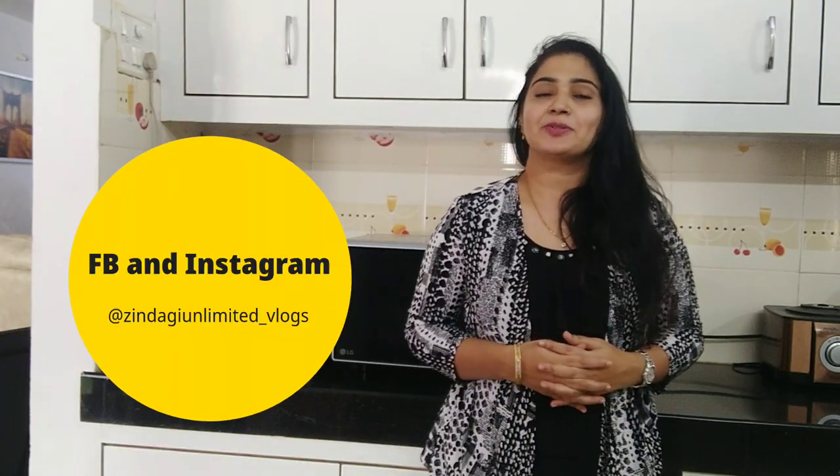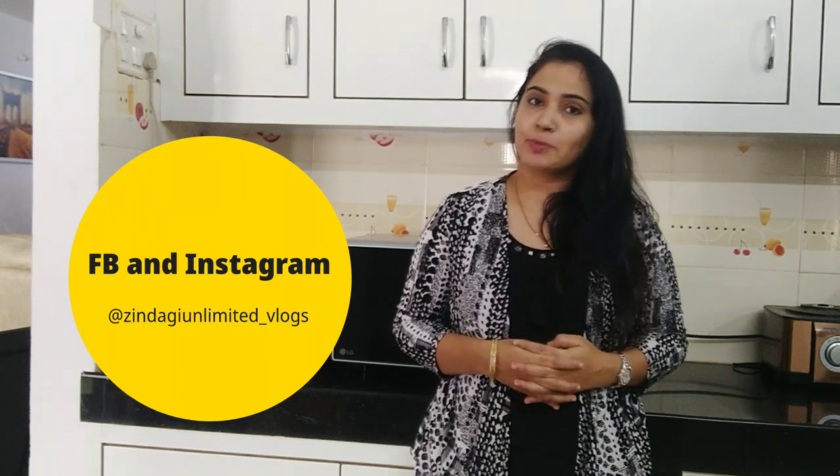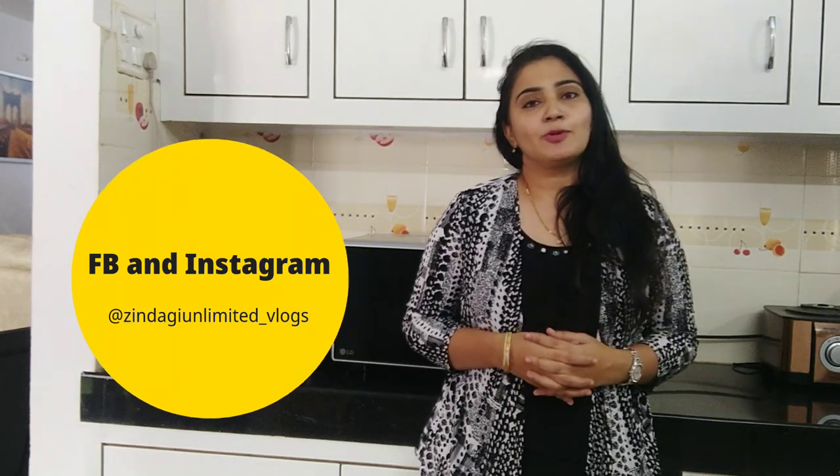Hello guys, welcome back to Zindagi Unlimited. How are you all? I hope you are all doing great. This video is about the topic of thumbnails — yes, it's all about the microwave.